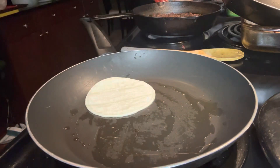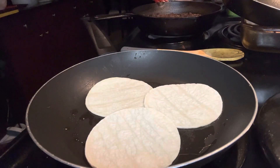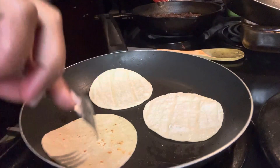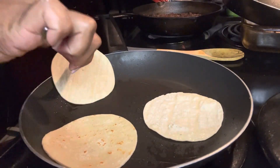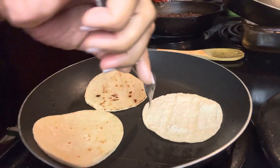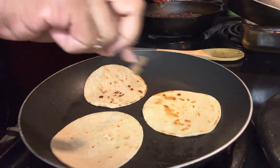Now I'm back at the stove and I'm just going to heat up the corn tortillas. Place a little bit of oil in the pan and go ahead and warm up your tortillas for about a minute or two on both sides. I like to get a little bit of crunch on mine, so about two minutes on both sides on medium heat.